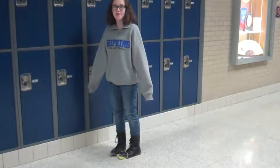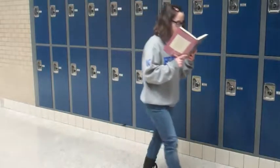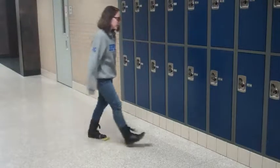You don't even have to take the time to clean the floor anymore. Yes! You can even clean the floor while you're reading a book. You can also clean the floor while you're walking to your locker.